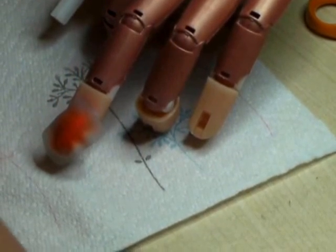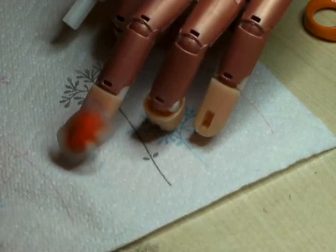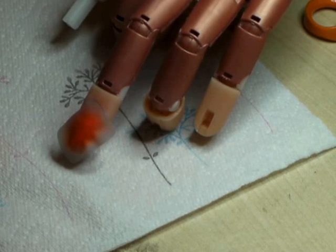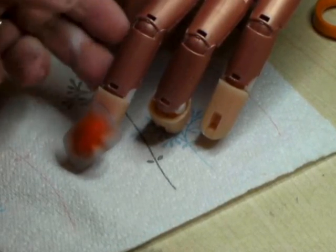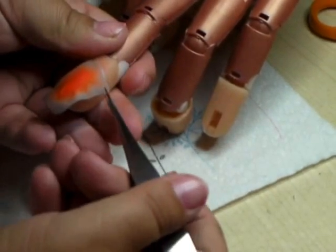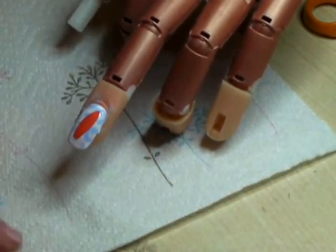There we go. Clean the colour out. There's my surfboard.